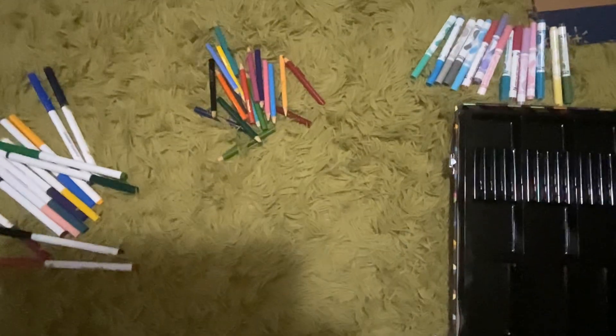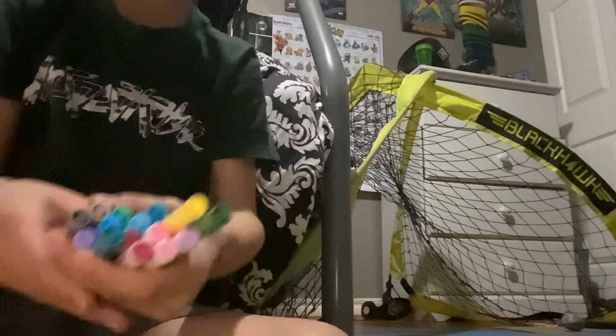Reorganizing my new stuff. Let's go. First, let's do markers.